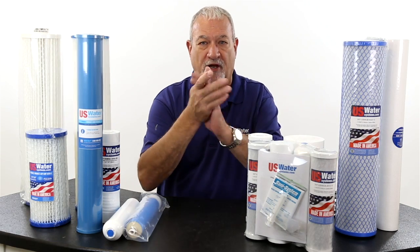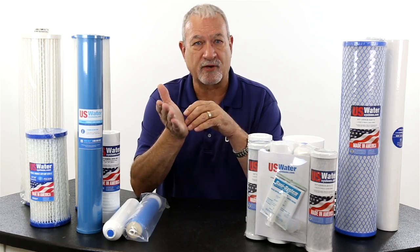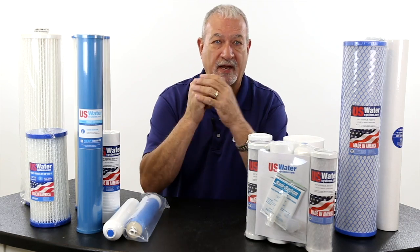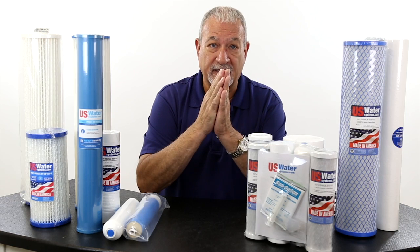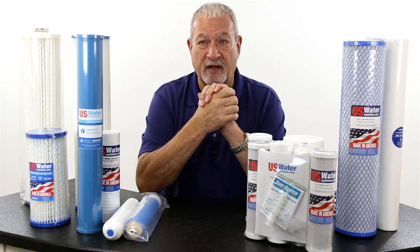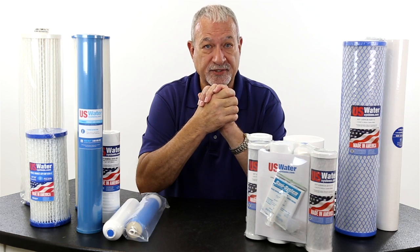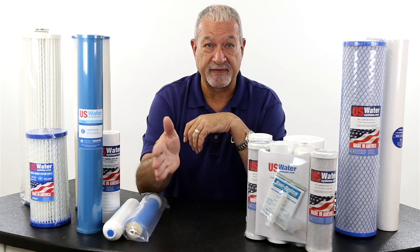Before I go on, a couple of things I want to talk about is micron ratings. A lot of people don't understand the difference between a 1 micron, a 5 micron, and a 10 micron. It's very simple: the larger the micron rating, the less it's going to take out. So a 50 micron is not going to take out very much. A 5 micron is going to take out a lot more. A 1 micron is going to be even more than that.